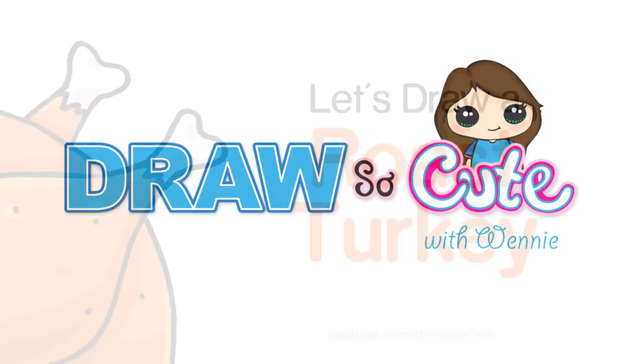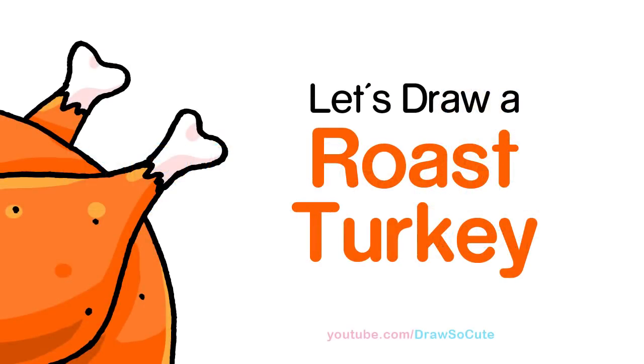Hi there, Wendy here from Draw So Cute. In this video we're going to draw a turkey dinner, so let's get started. We're going to first start by drawing the pan.